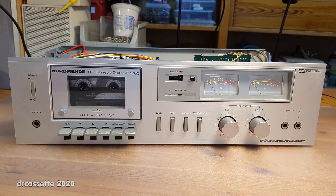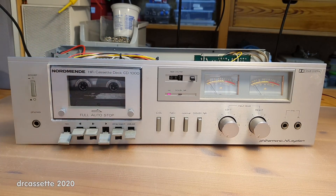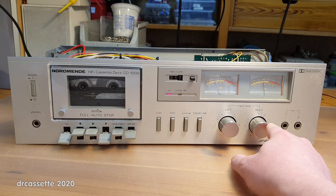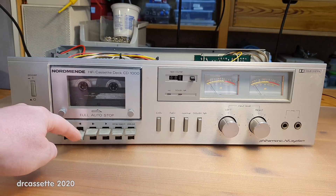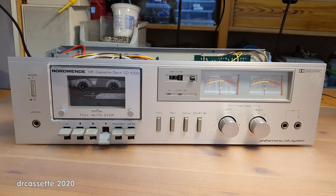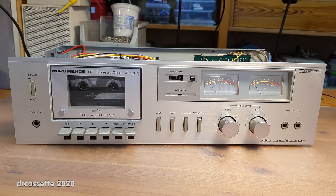Next question: what happens in record mode? Let's find out. Recording not only works, it also sounds really good. I think this is a success.